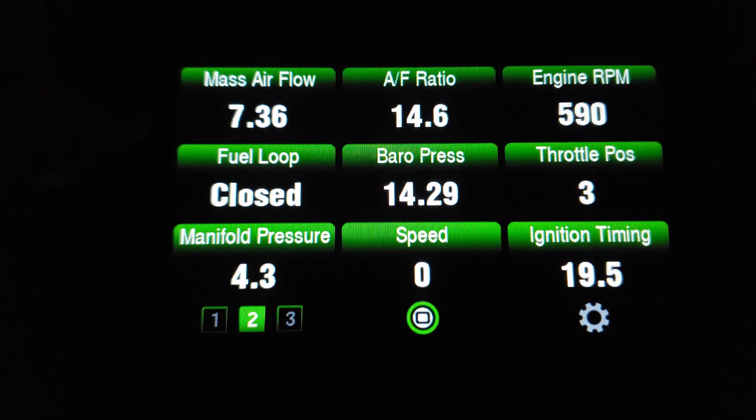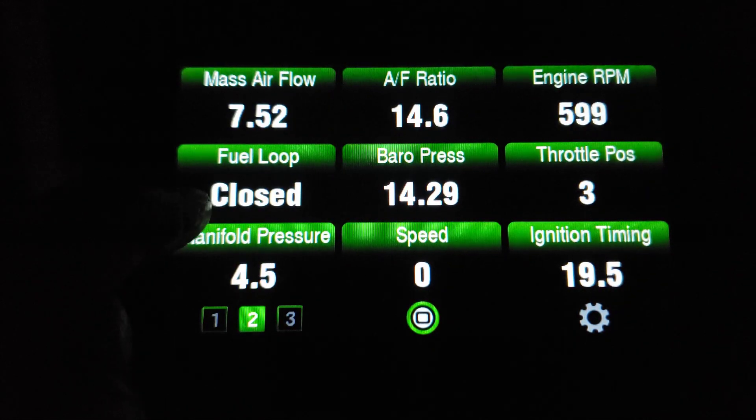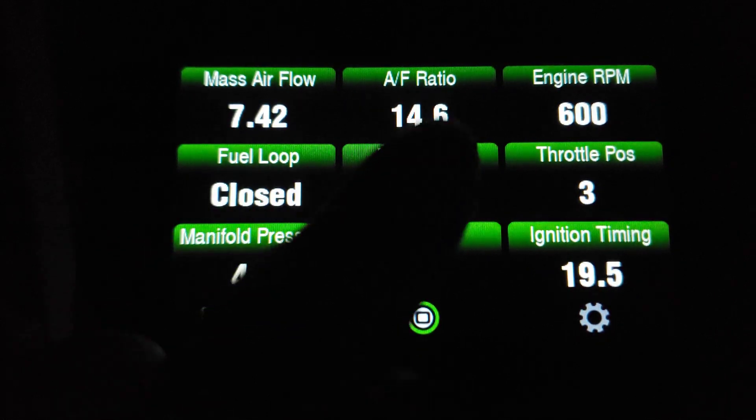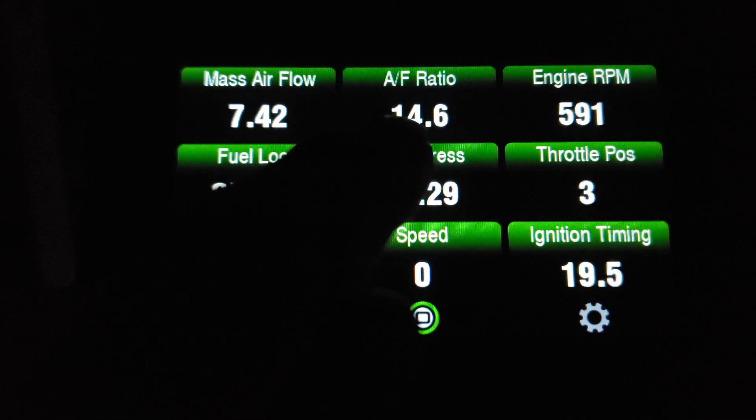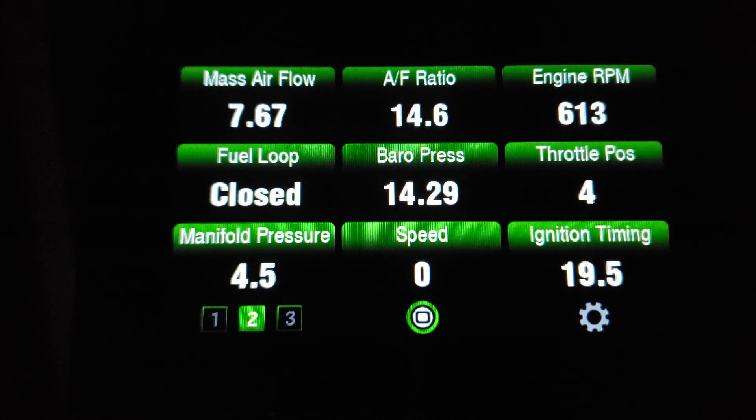Another thing to watch when I do this test: we're in closed loop now, but under wide open throttle and heavy load you will momentarily go open loop. You'll notice when you go open loop your air fuel ratio will go rich and that number will change. I've also got RPM and speed set on the display so you'll be able to watch all of that. We're on the side of the road and no one's around, so let's pull out and see how this works.